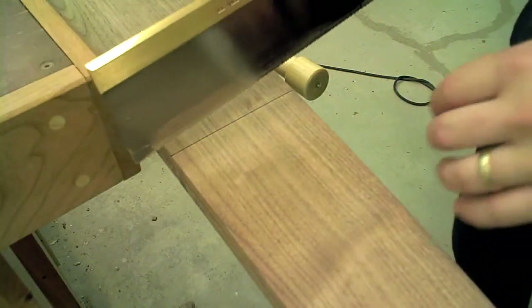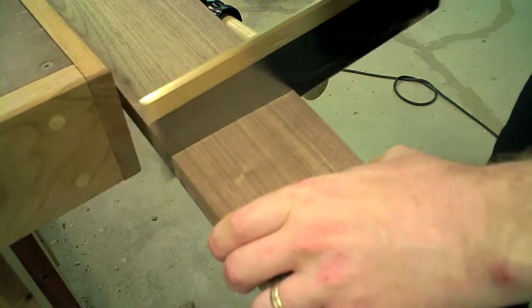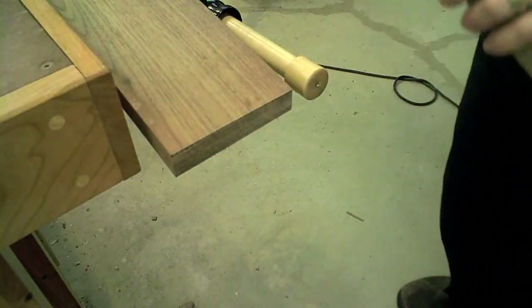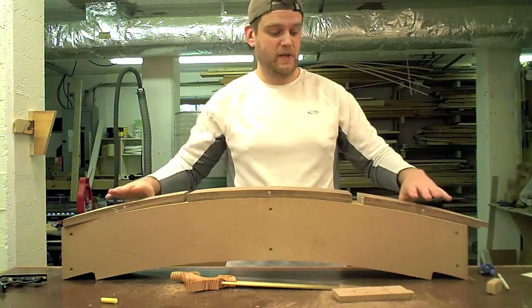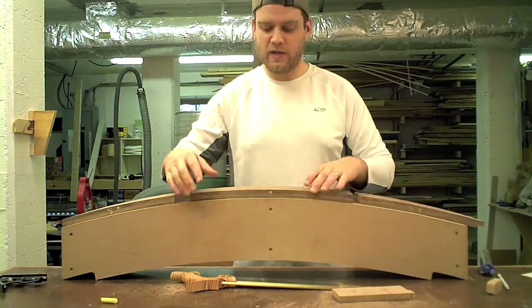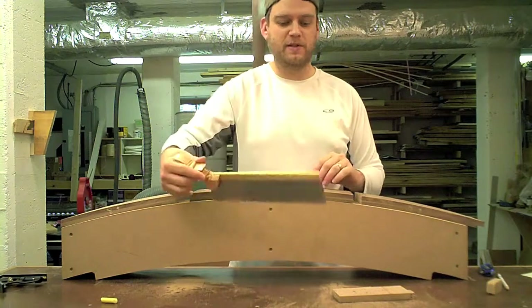I moved over to the vise just to finish this cut. I've now got the front in three pieces — the two sides and the drawer front.